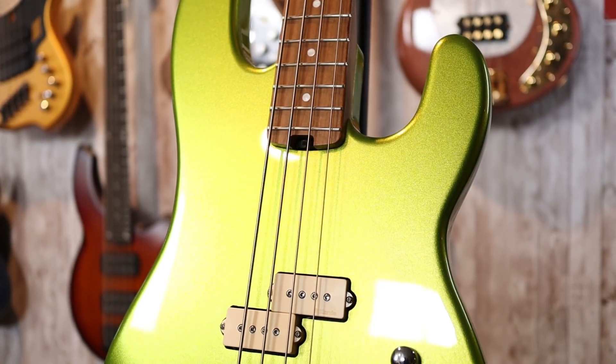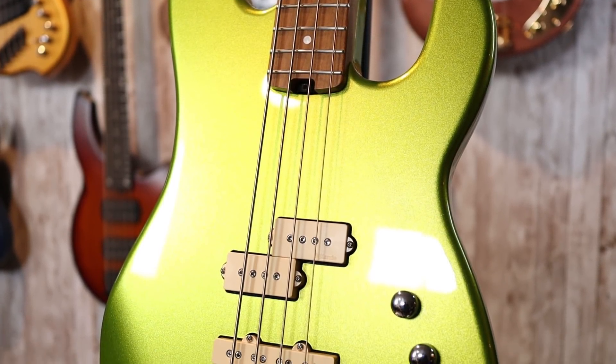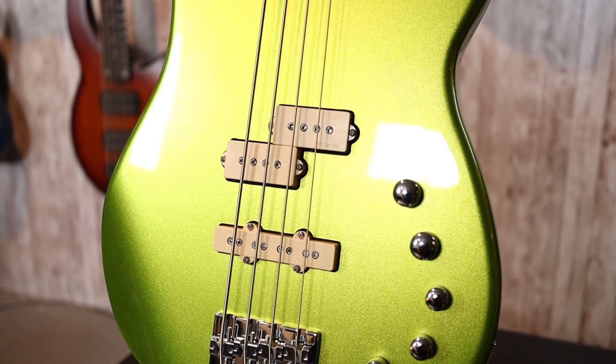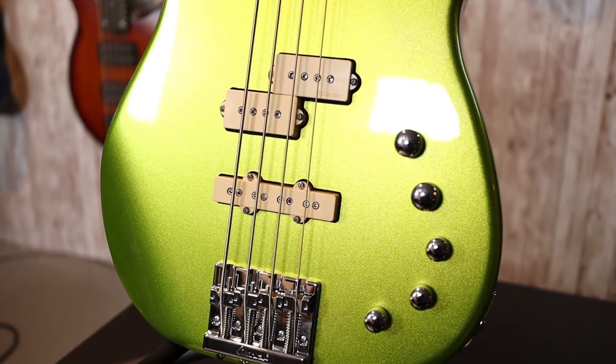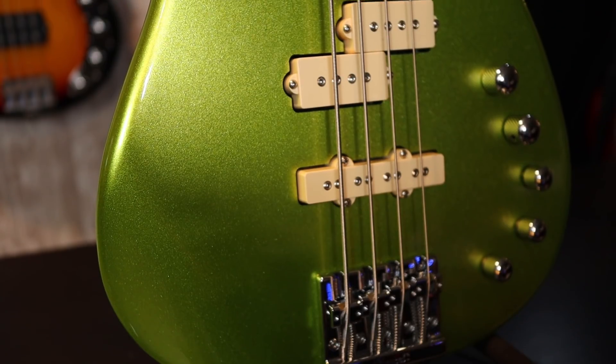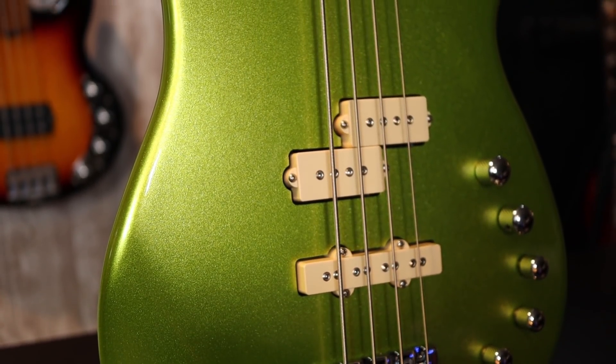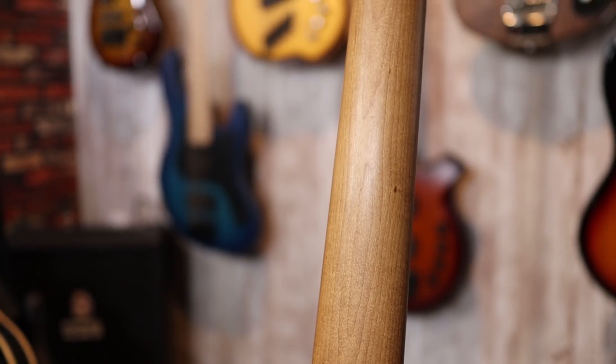This is the Charvel San Dimas Pro Mod 4-string bass. These hit the market by storm. Manufactured by Fender, these have bright paint jobs, awesome electronics, and roasted maple necks with a really fast neck profile that's super comfortable and easy to navigate. On top of that, there are little touches like the high-mass bridge and glow-in-the-dark side markers. What's there not to love? We'll see about that in a little bit.